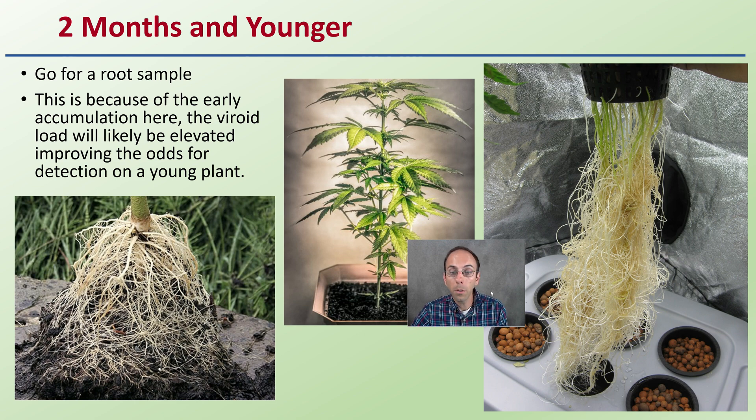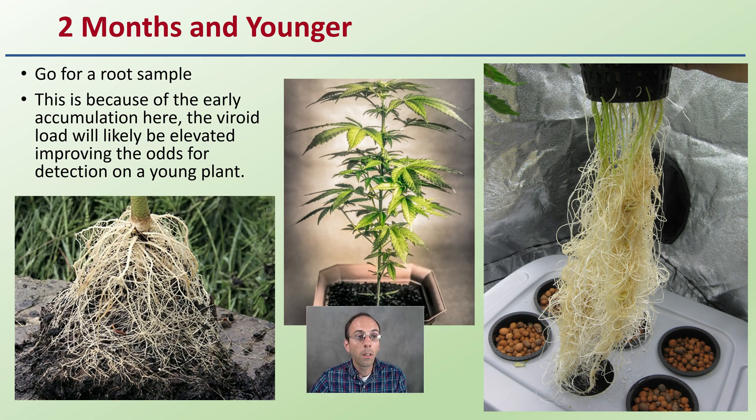In contrast, if you have a two-month or younger plant, this is where you want to target a root sample. The early accumulation is in this location, so the viroid load will be elevated, improving the odds for detection on a younger plant. Typically with younger plants, it's easier to get at the roots, easier to get a sample, and it will provide a more accurate result.